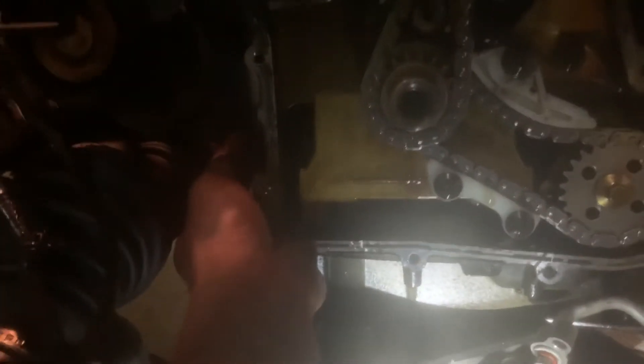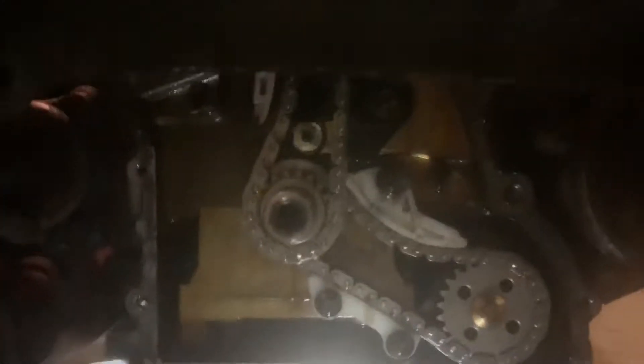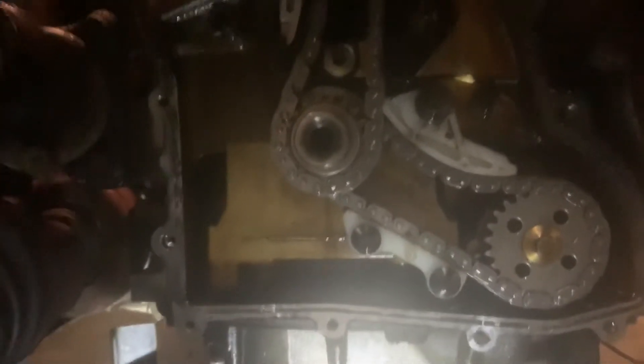You want to rotate this engine clockwise and you'll see the counter light on the crank come around right here, and it'll hit perfectly on the flat spot. I'll pull my timing cover off so it's easier to see. There's a lot of good information on these cars on YouTube, so if you watch the videos, it's really not that bad.